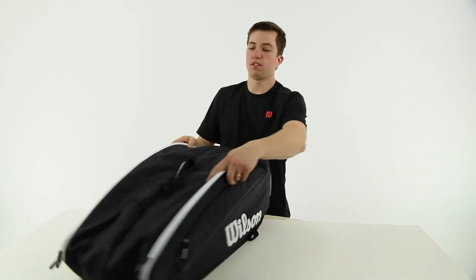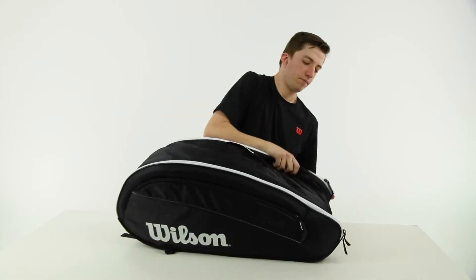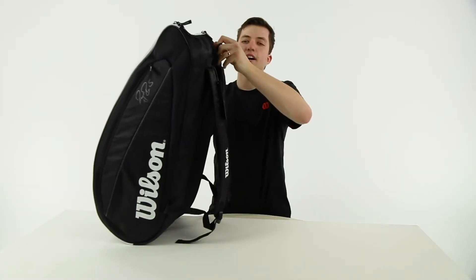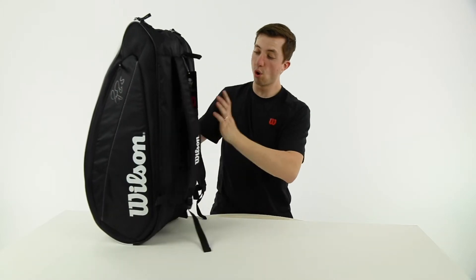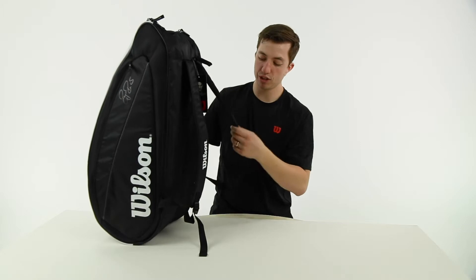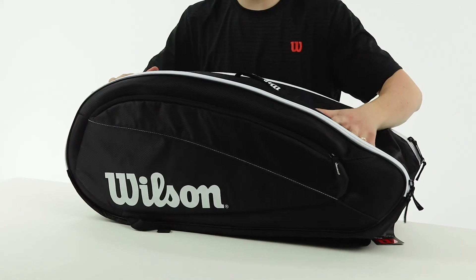For carrying options, you can pick it up with this locker-hanging option, a pull handle, as well as backpack straps. There's no over-the-shoulder option, but these backpack straps are nice and padded and look good.